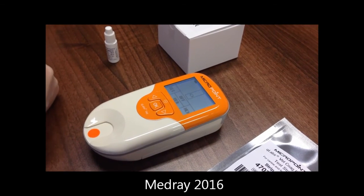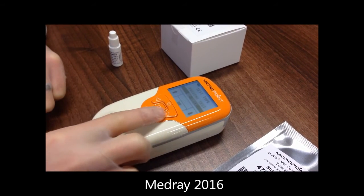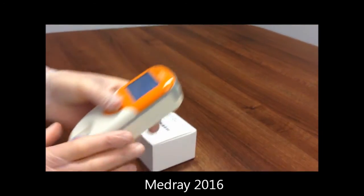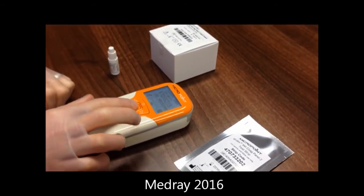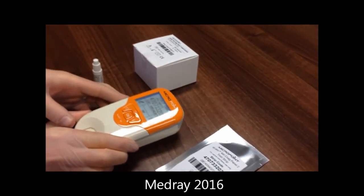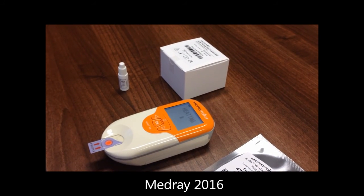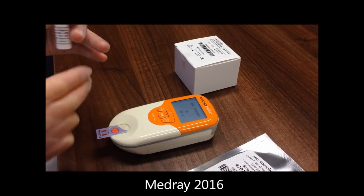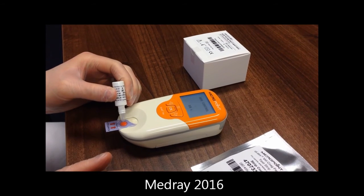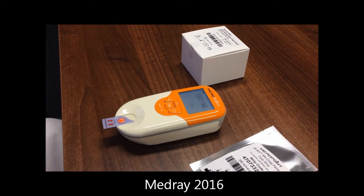To run quality control material, switch the analyzer on, insert a strip, and press the down arrow and OK to select QC test. Ensure the code matches the code on the pouch. Run the QC as you would a normal sample, ensuring you swirl the QC gently 10 times prior to running it. Apply one drop of QC to the test strip. Results will be displayed in around 7 minutes and should be compared to the ranges printed on the QC vial.